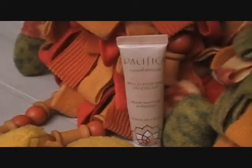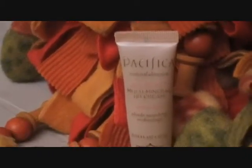The first thing we're going to be using is a BB cream from Pacifica — it's the Multi Mineral BB Cream. I already put it all over my face in dabbing motions, and then I used my small kabuki brush in circle motions to apply it evenly.